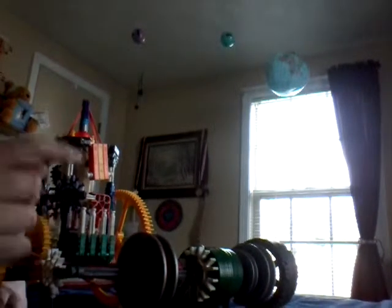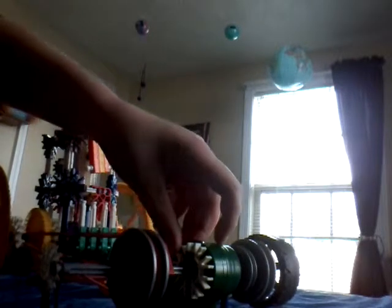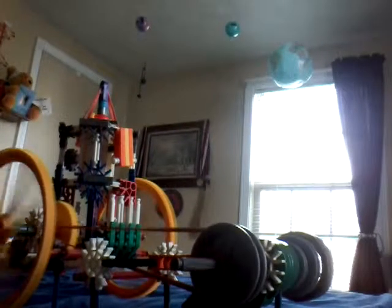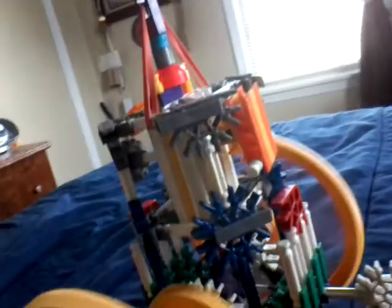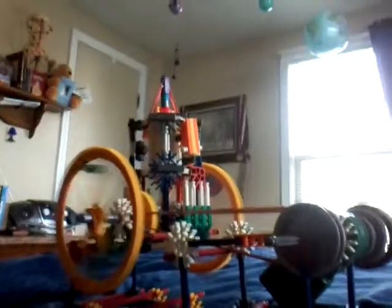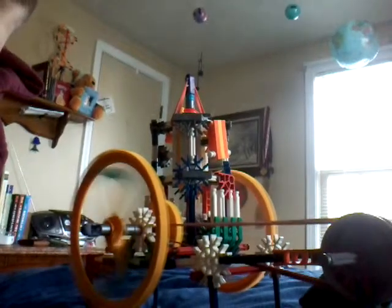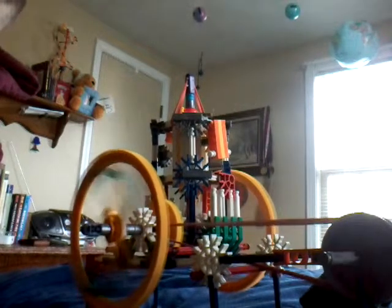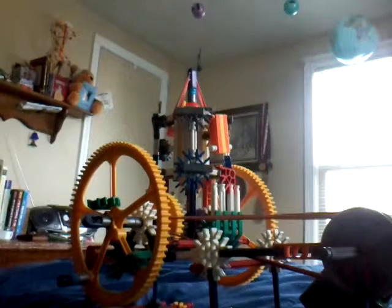This belt right here is what gives power to those pulleys. So I'm going to crank it up — here we go. And that's pretty much it.